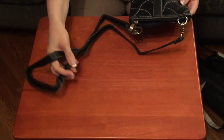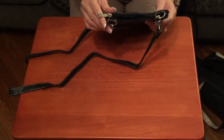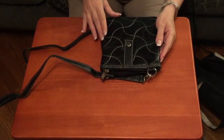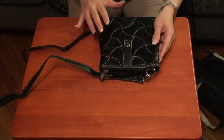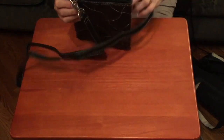As you can see, it has a really long strap, but the strap is not adjustable. It has a really nice design on the zipper pull and a really nice quilt-like pattern in the stitching. And it is genuine leather — it smells like leather.